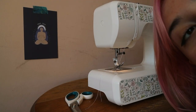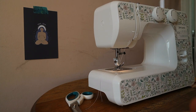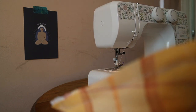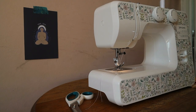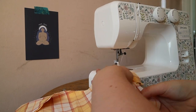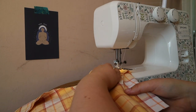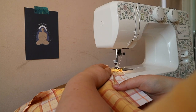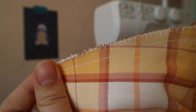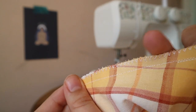Rosary Apparel told me that I should zigzag stitch over the ends of these to prevent fraying. So I am going to do that now. That is zigzag stitched over the end. Looks kind of gross, but I guess it will stop it from fraying. So that's good.